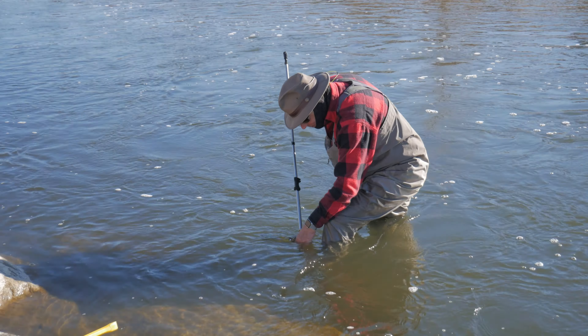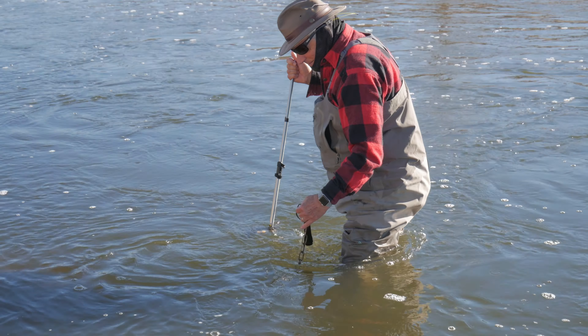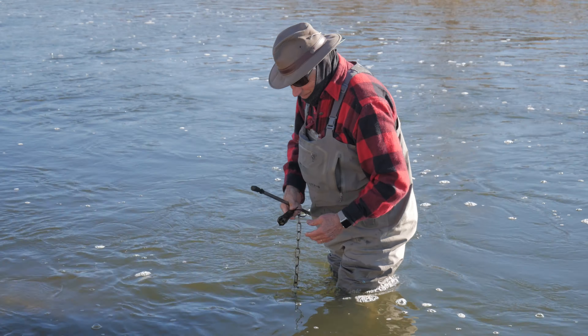Here John Davenport, president of Trident Unlimited, is retrieving a temperature sensor from the bottom of the river.